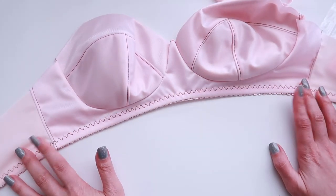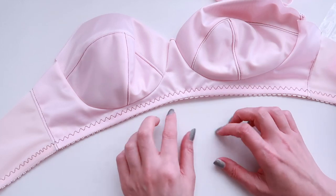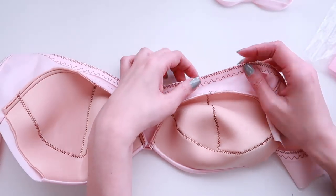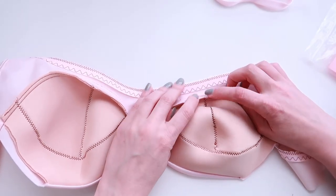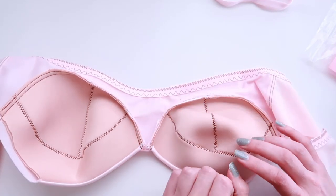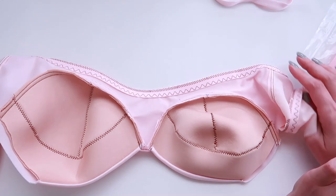That's all we need to do on the bottom band. Now I'm going to put in my underwire channeling. The reason I've been doing the bottom band first is I find it makes it a little bit easier to get clean stitches here if I'm not worrying about the bulk of the underwire channeling getting messed up with my feed dogs. That's one of the reasons why I've changed that methodology.